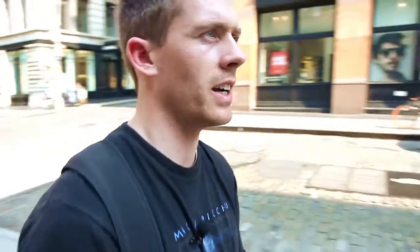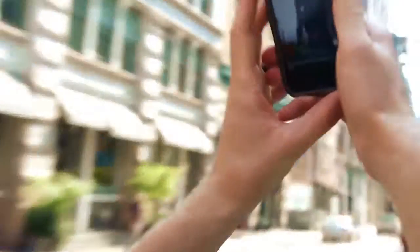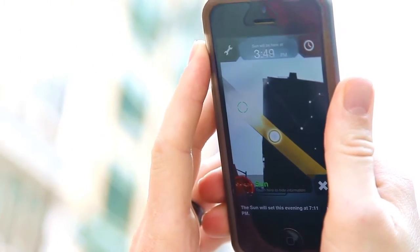So I found an app that is super useful that you guys need to get if you're into compositing. It is called SkyView and it's free. Let me show you what it does right here — this will give you the exact direction of the sun and at which time it will be in the spot that you need.